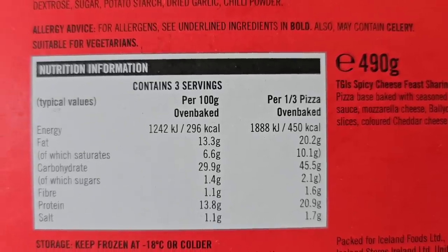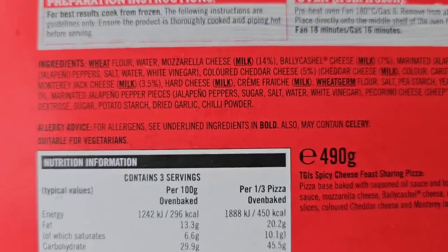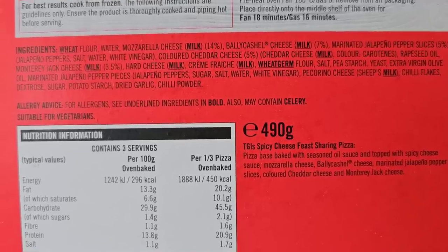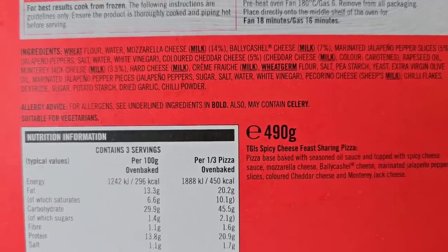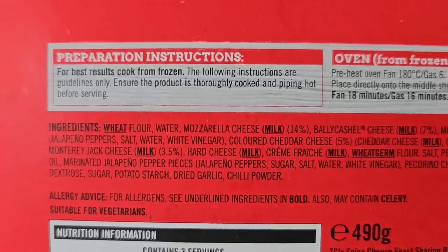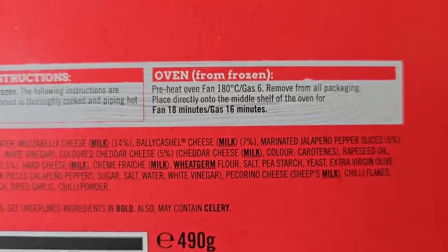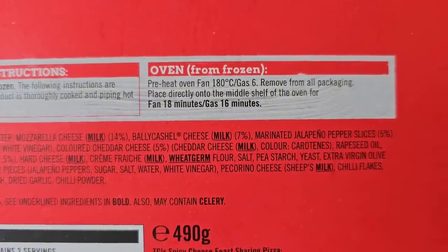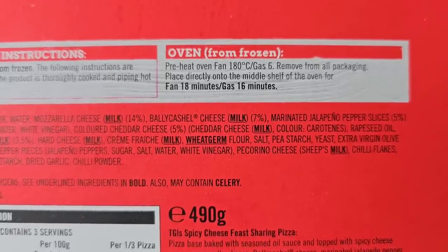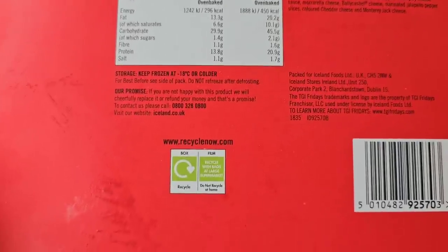There is some nutritional information if you want to pause and have a look at that. The allergens are wheat, milk, and wheat germ. Preparation instructions: for best results cook from frozen. Pre-heat oven fan 180, gas 6. Remove from all packaging, place directly onto the middle shelf. Fan 18 minutes, gas 16 minutes.